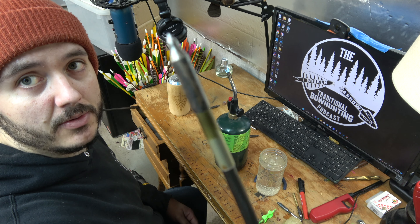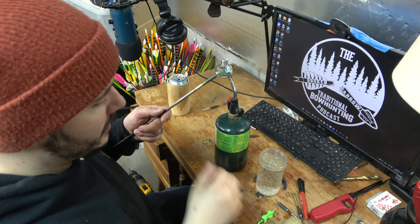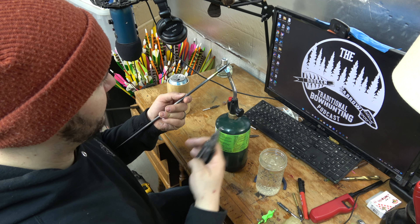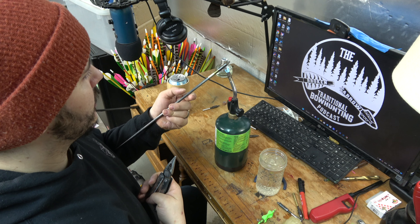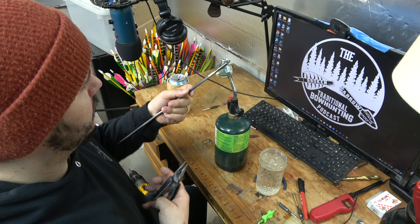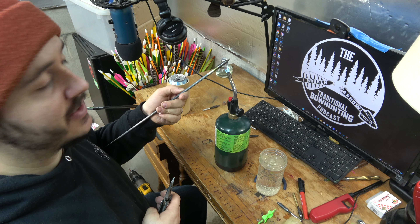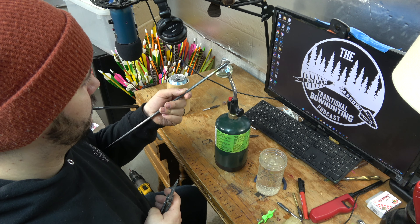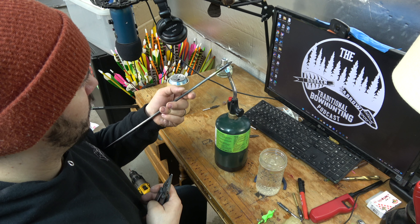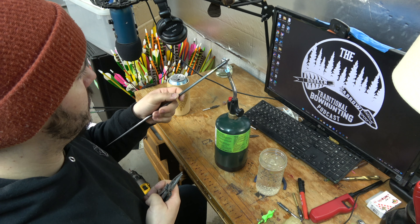First step: turn the torch on and make sure you're in a safe area. Basically all you're gonna do is warm up the field point — the smaller the field point, the quicker this goes. This is a 250 grain point so it's not super quick. You're going to warm up the field point and it will transfer the heat into the insert. Periodically as you're warming it up, give it a bit of a tug to see if you're there yet — that way it's in the heat as little as possible.